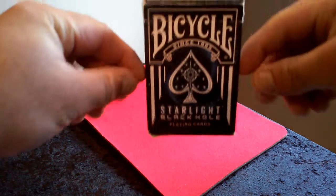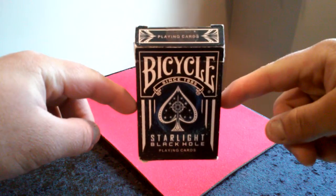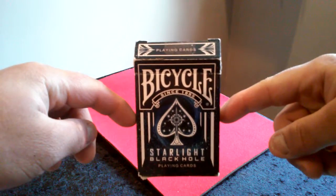This is going to be a deck review on the Bicycle Starlight Black Hole deck.